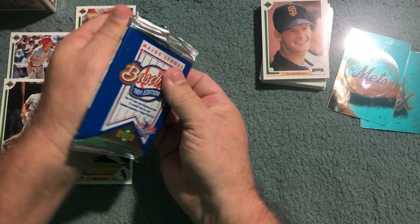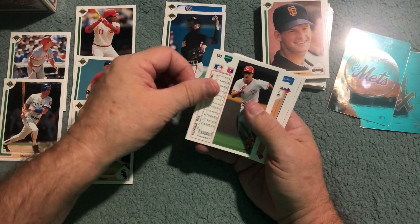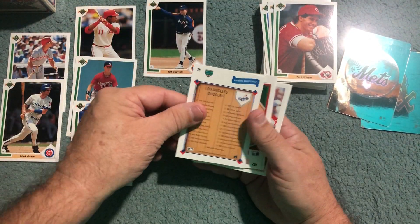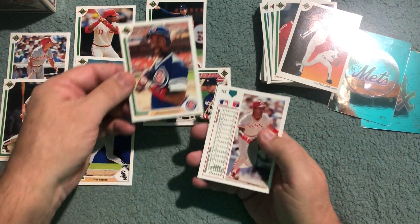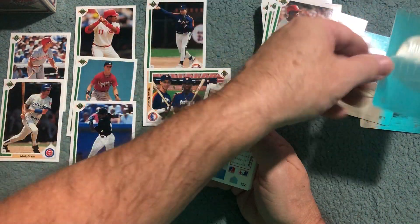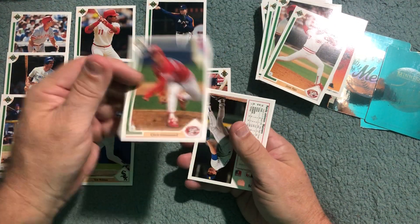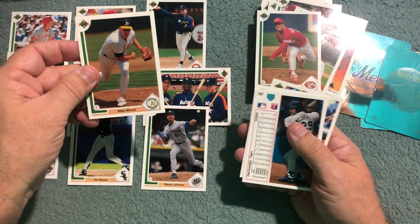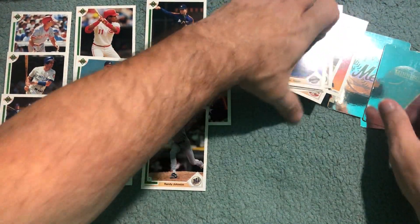Three packs down, one pack left — final pack. We have our second Paul O'Neill. We got the Bagwell — ouch! Bagwell rookie threats. Mariano Duncan. We got a Twins team checklist. Fred McGriff — fan favorite, not a Hall of Famer. Jose Reho, Chris Hammond. Boom — Randy Johnson, Hall of Famer! Mike Moore, Pete Kevelia, Joe Orsilak, Sean Abner. And that's it — that rounds out the four-pack pack wars.